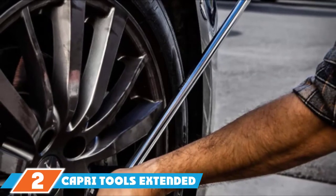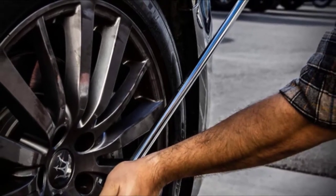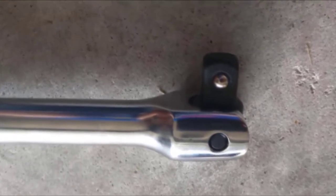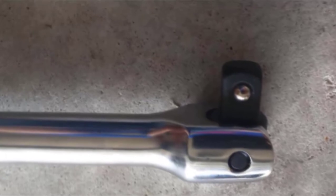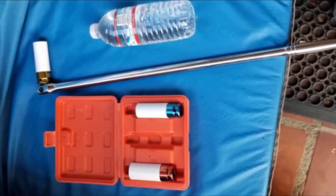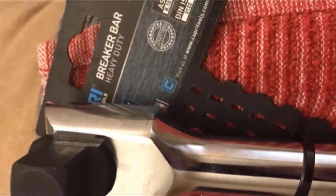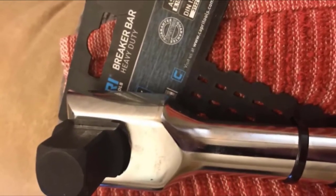The number two position is held by the Capri Tools Extended Leverage Breaker Bar. When it comes to the best overall combination of value, durability, and functionality, it's hard to beat the Capri Tools half-inch drive 30-inch extended leverage breaker bar. Constructed from super rugged chrome vanadium steel with an external heart for extra strength, this 30-inch bar is 25 percent longer than standard breaker bars, giving additional leverage to efficiently remove the toughest frozen or stuck nuts and bolts. The external head is constructed from chrome molybdenum and features a spring-loaded ball that rotates 30 degrees for ultimate inverse-style function.